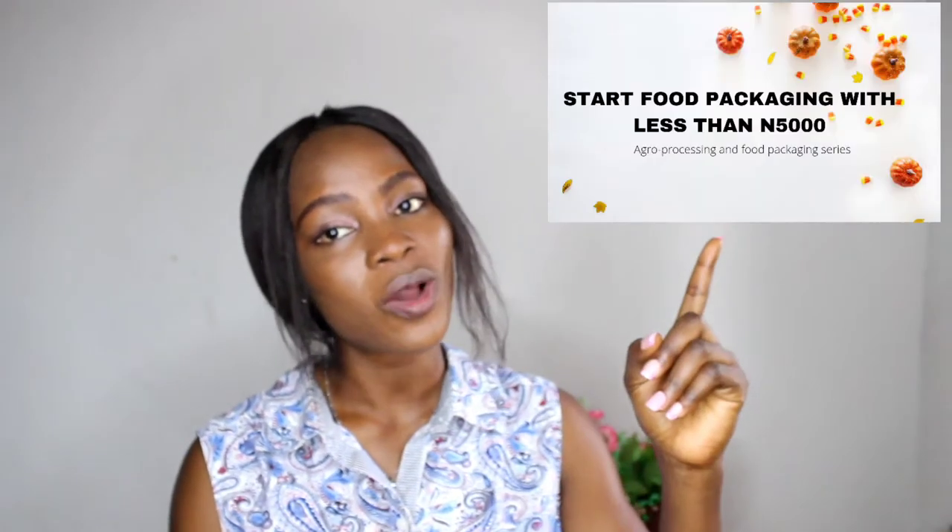In our last series we talked about how you can start packaging spices from home, and I also gave a list of spices that you can start packaging from the comfort of your home. If you have not seen that video make sure you check it out. Today we'll be talking about other commodities that you can start packaging as well.